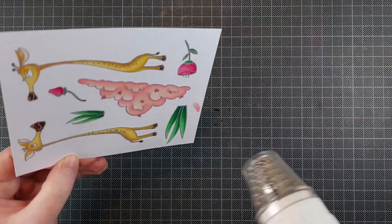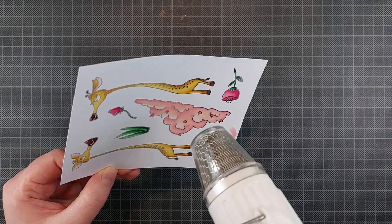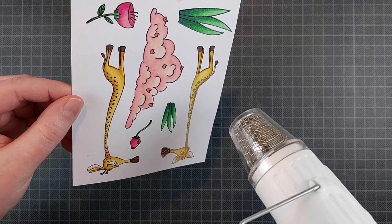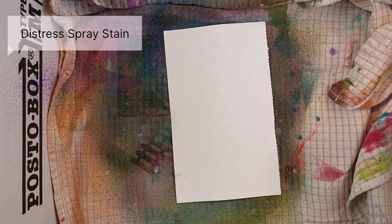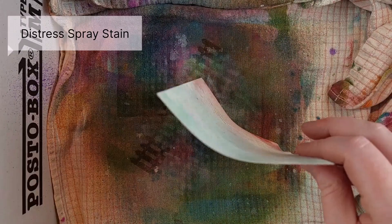I put this in my MISTI again and stamped it with Versafine Onyx Black ink, which is a black pigment ink, so I can add clear embossing powder. That is really going to make the outline pop — it's very crisp black anyway, but this is going to make it glossy and shiny and I just love that look. Then I cut that out with the coordinating dies and now I'm working on a very vibrant background.